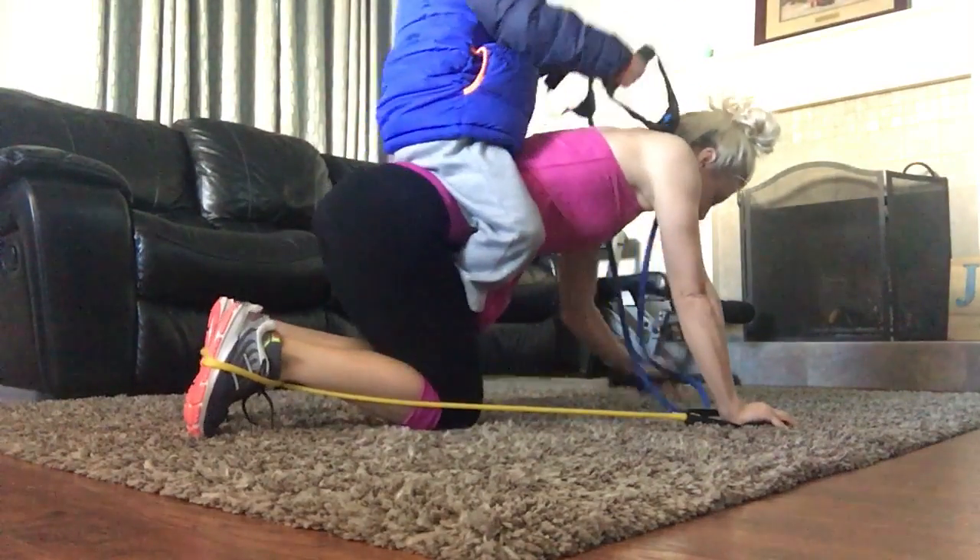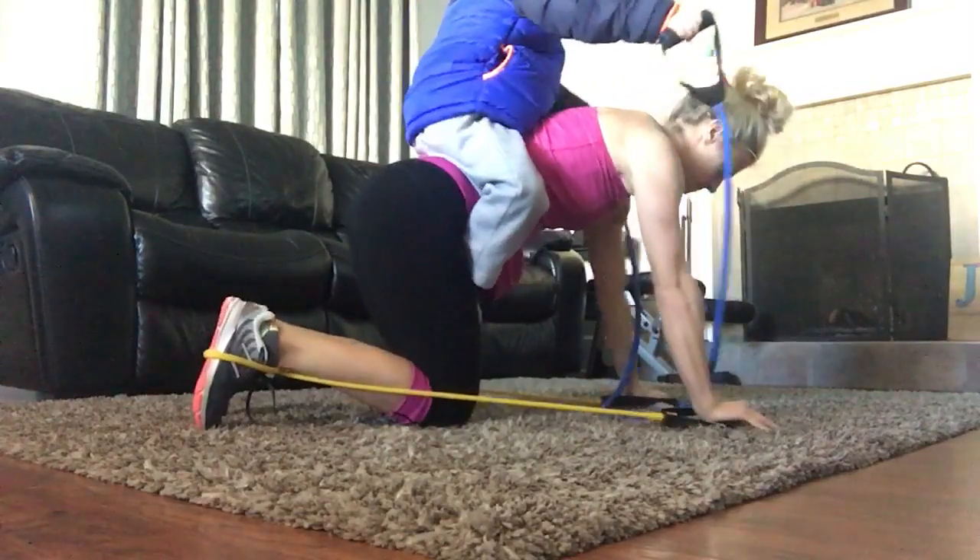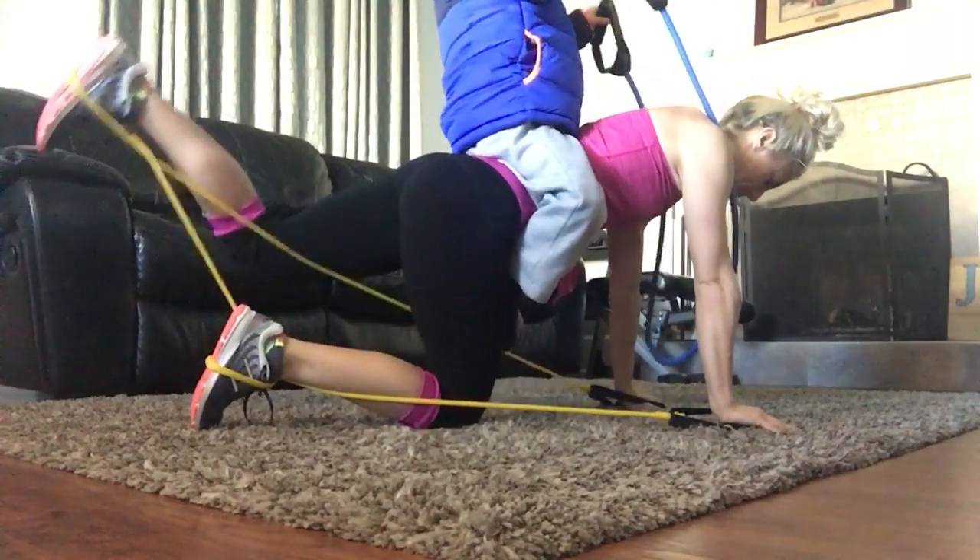Here we go. Into position. I want to check on Remy. Three, two, one leg back and curl.